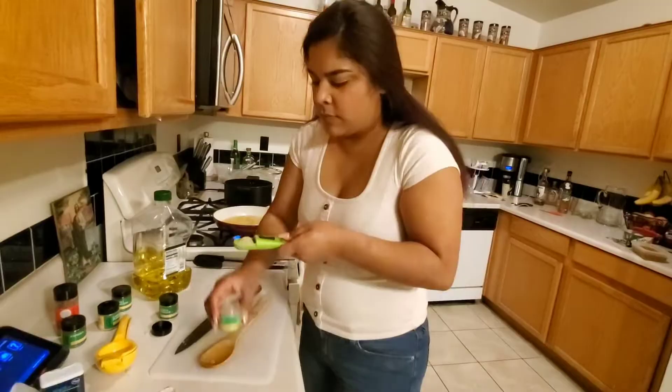Okay, so we're gonna do celery salt — two tablespoons.